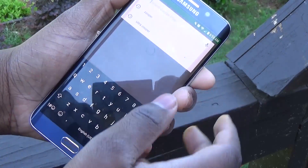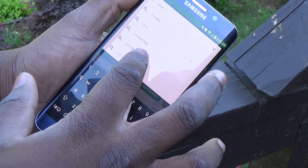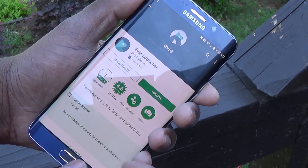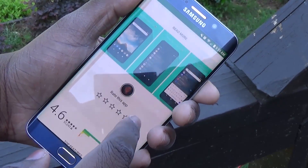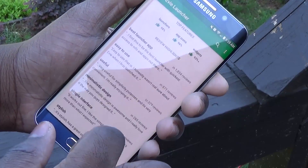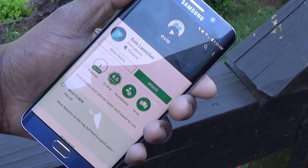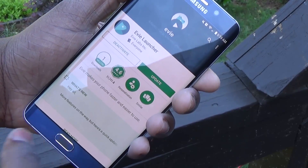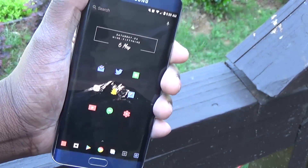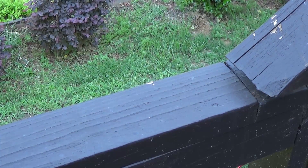So my phone has a minimalistic look on the home screen, thanks to the Delta icon pack that Austin Evans uses. I use it because I really do like minimalism, and if you saw my minimalistic desk setup, I got a lot of kind comments — thank you everyone. I really do like minimalism and having that on my home screen, on something that I use every day when I wake up — my phone, my Samsung Galaxy S6 Edge Plus.